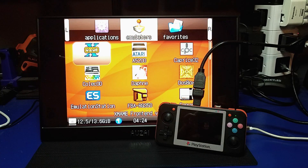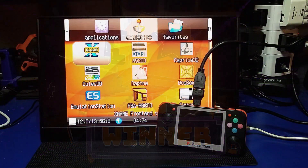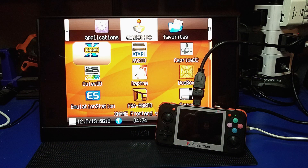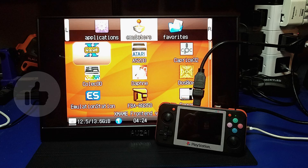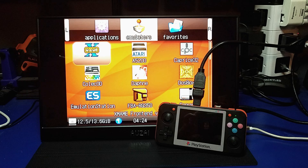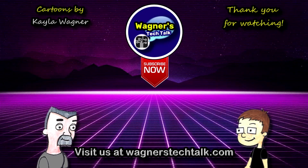We've reached the end of this video. I hope you found it helpful and that you'll be able to get this set up easily on your RG350. Huge shout out to DIY Game Mods who created this update — thank you so much. I honestly never thought we'd see this for the RG350. If you found this video helpful, I'd appreciate it if you clicked the like button to let me know. If you want to see more from Wagner's Tech Talk, please click subscribe. And with that, I shall talk to you very soon. Thank you.